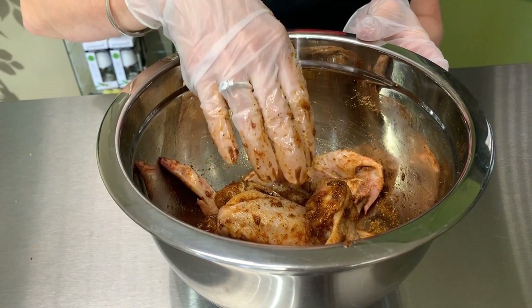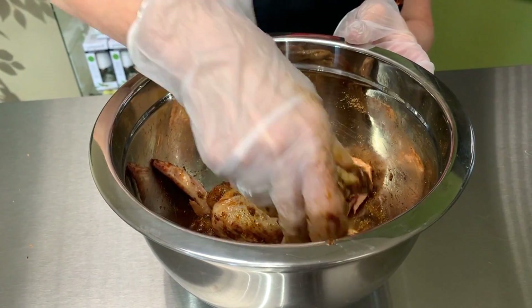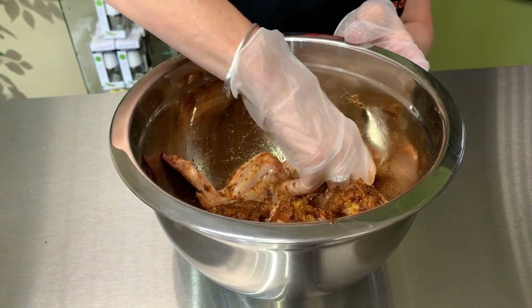Just remember our spices are 100% natural. They're gluten-free. They're non-GMO.